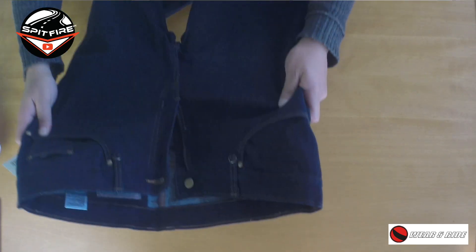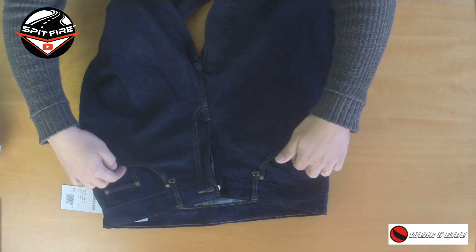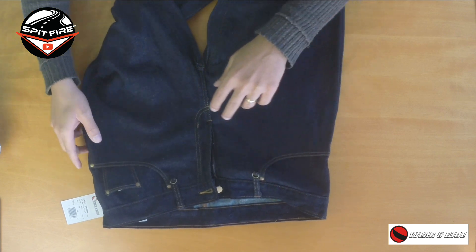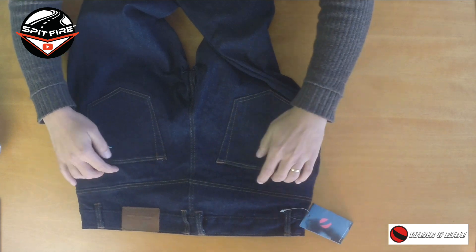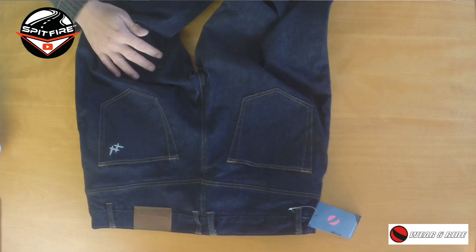It's a very simple trouser. First of all, the fabric is elastic which is good, and you have two front pockets, a little pocket where you can put your coins on the front, and on the back you have two big rear pockets. It is elastic as you can see, which I like very much.